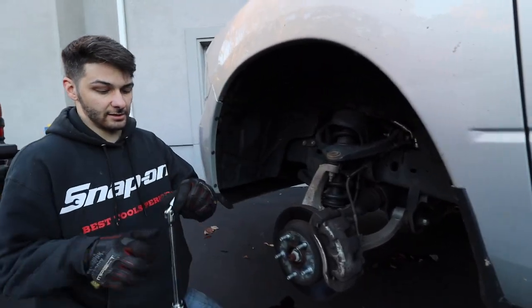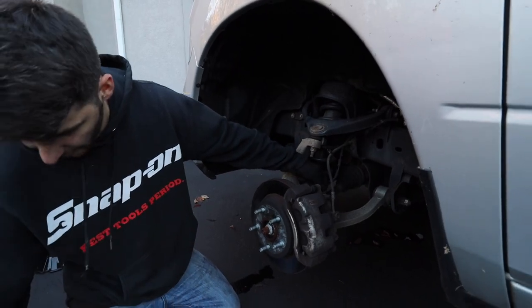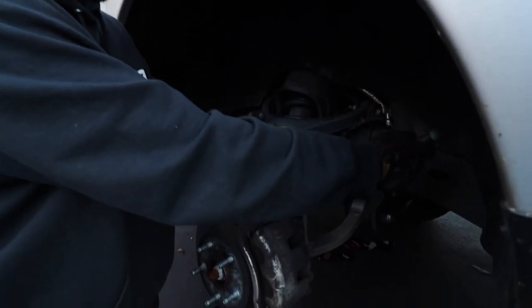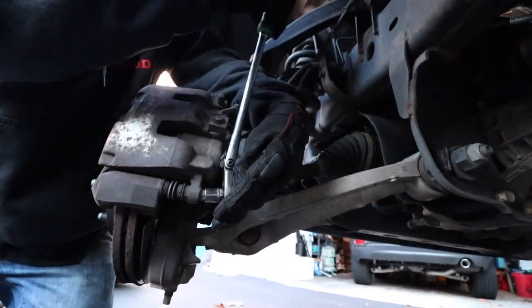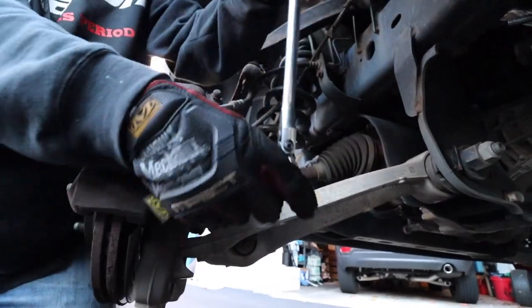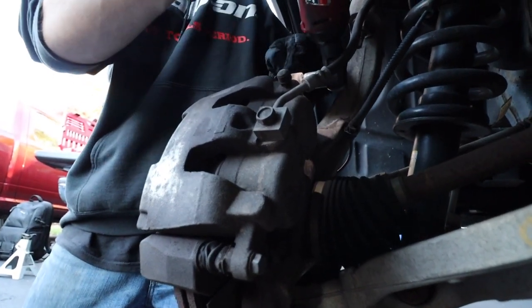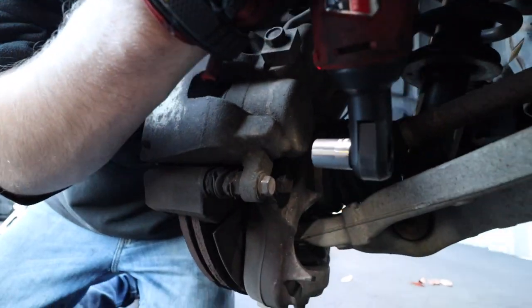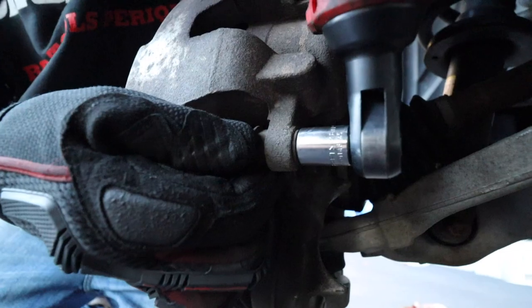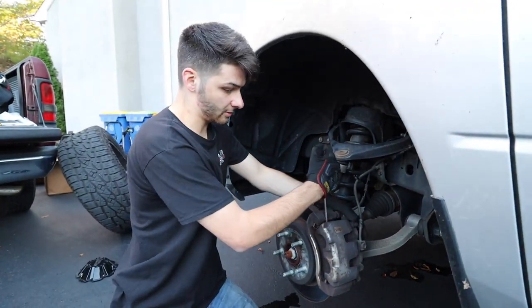We're going to take a 21 millimeter to break the bracket loose, which holds the whole caliper assembly. But before that, take a 13 millimeter to break the slide pins loose — one there and one right here. Then the 21 for the bracket is right here and on top. A nice electronic ratchet makes life so much easier. On the back side, either put a wrench on it or push it up against something so you're not just spinning and making no progress.